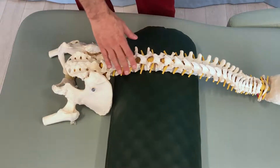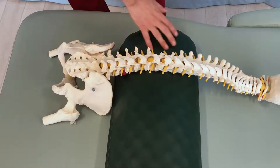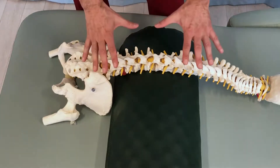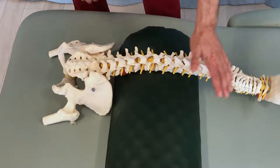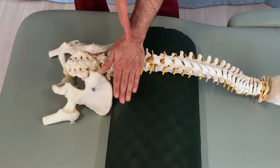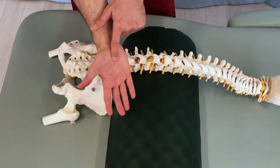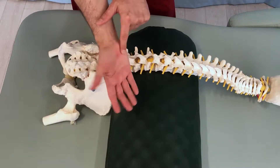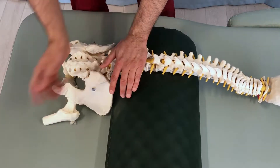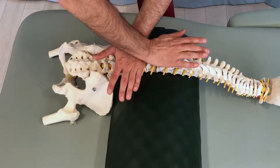Let's use the plastic skeleton to demonstrate this flexion mobilization. A bolster underneath the client's abdominal area will open the lumbar spine into flexion. I take my cephalad hand, find a spinous process, and pin it perpendicularly. Then I take my caudal hand and use the inter-eminential groove between the thenar and hypothenar eminences to find the next spinous process of the vertebra directly above. As I pin with my left hand, I push into flexion with my right hand.